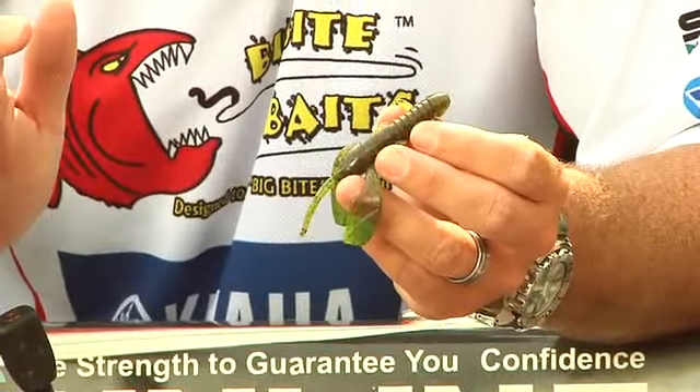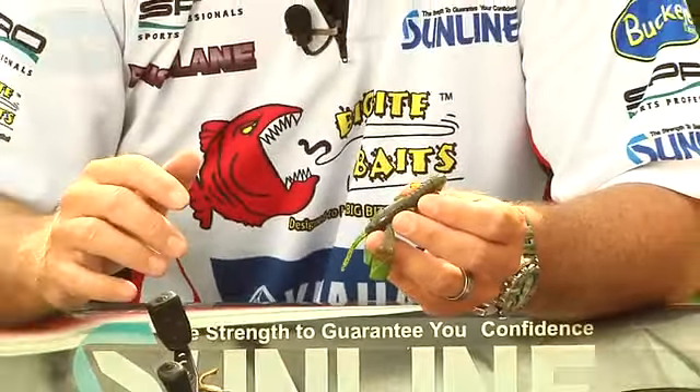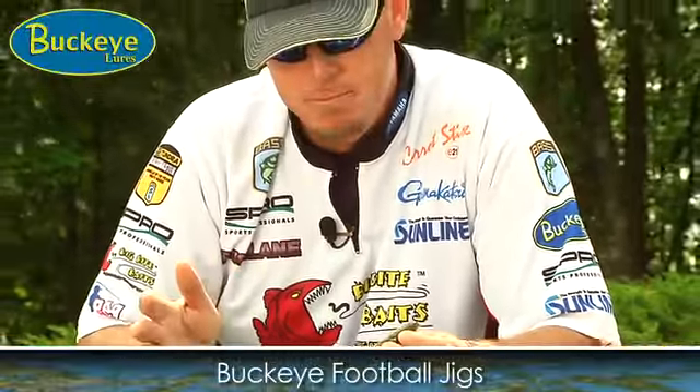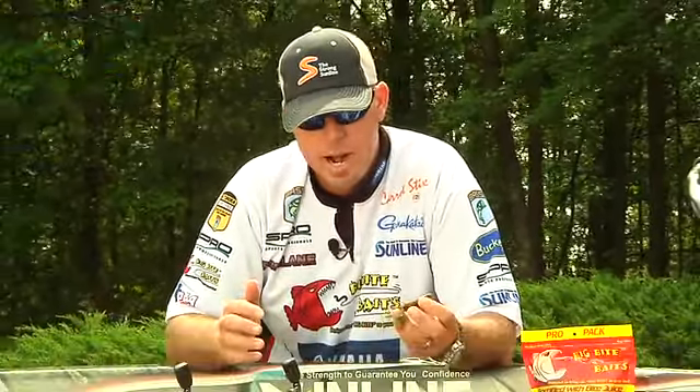It also works great with a Buckeye football head jig — it's a perfect trailer for that. It fits the hook on the Buckeye football head jig just right. Great action.